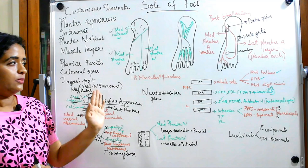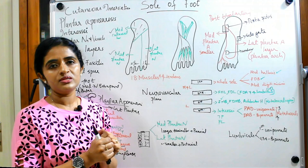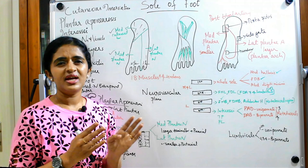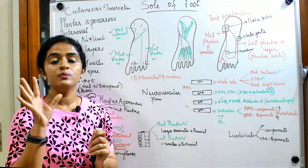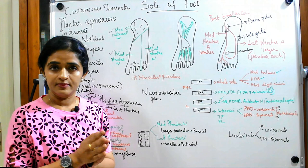There are almost 18 muscles within the sole of foot and four extrinsic tendons — longer tendons which reach the sole of foot for insertion. The sole of foot contains mainly flexor muscles; there are no extensors. You also have adductors and abductors which move the digits. These muscles are arranged in four layers with the help of transverse intermuscular septa.